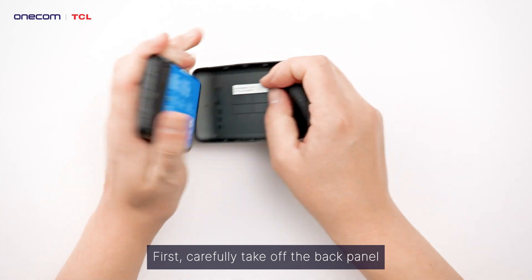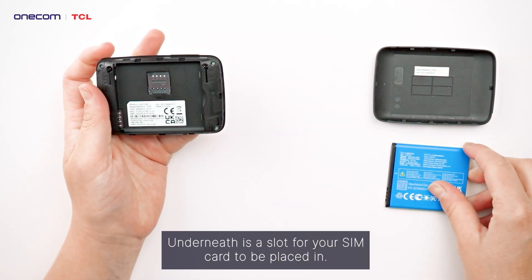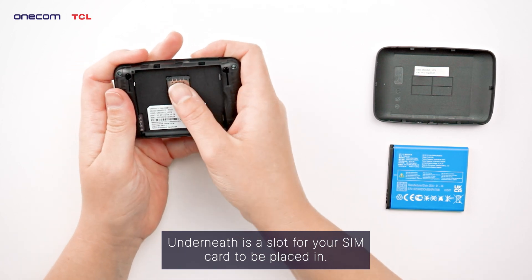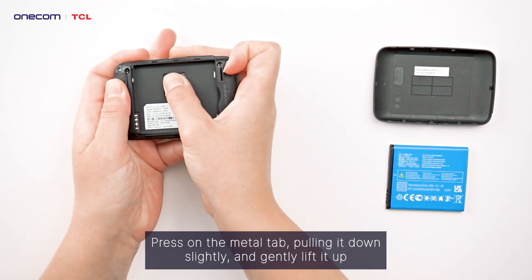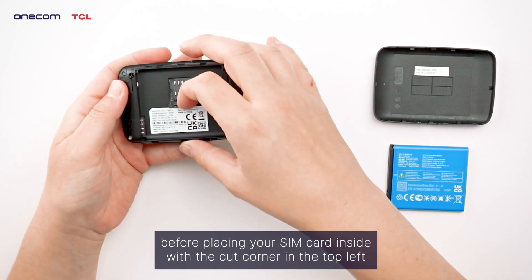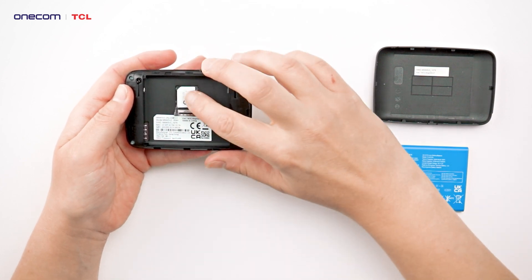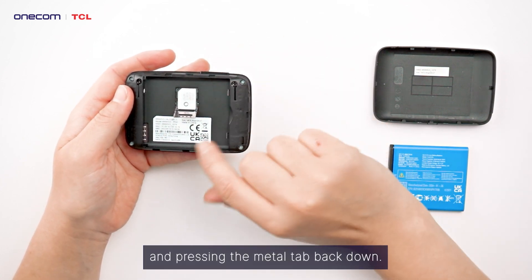First, carefully take off the back panel and remove the battery. Underneath is a slot for your SIM card to be placed in. Press on the metal tab, pulling it down slightly, and gently lift it up before placing your SIM card inside with the cut corner in the top left, and pressing the metal tab back down.